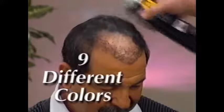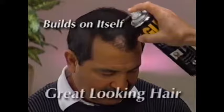GLH is not a paint or a cover-up. It's an amazing powder that clings to the tiniest hairs on your head. It actually builds on itself, leaving you with great looking hair. And the GLH hair system is not expensive. This is the first time I've ever used this product. I saw it on the infomercials and I was skeptical at first, but it works.